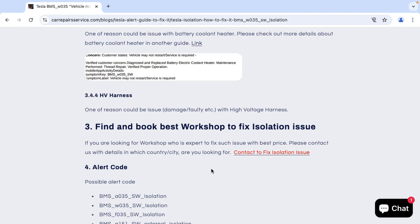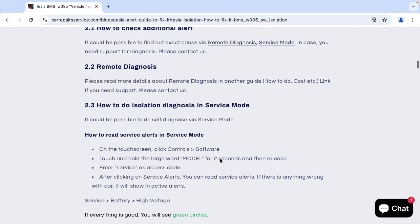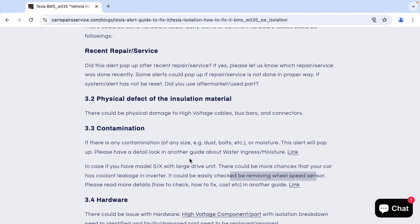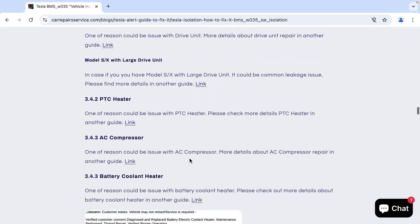If you would like to book an appointment to fix this alert, you can go to our workshop locator and find hundreds of Tesla independent repair workshops who can fix such alerts at the best affordable prices. You can also contact us and we will be happy to organize an appointment with an independent workshop that is expert in fixing isolation alerts on electric cars.